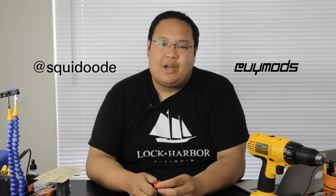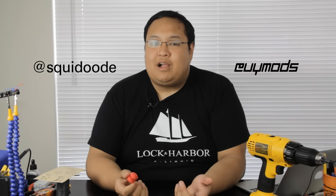Well guys, my time with you has come to a close. I'd like to thank Ryan a lot for having me on today — it's been a blast. If you have any questions, please feel free to post in the comments below. Follow Ryan at Squid Dude on Instagram and follow me at OYMods on Instagram. I hope this has been helpful, hope you've learned a lot, and we'll see you next time.